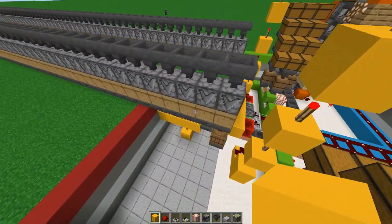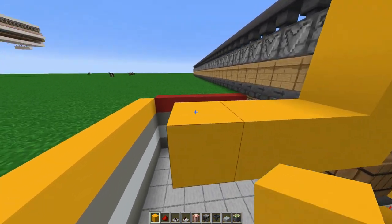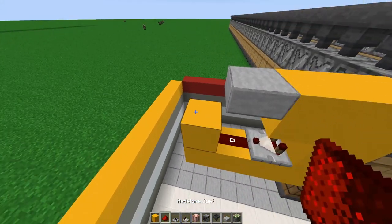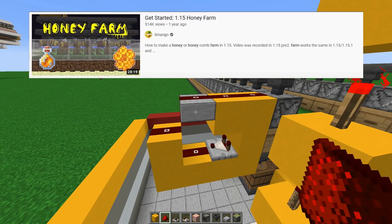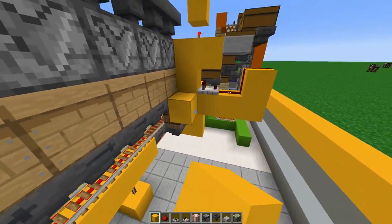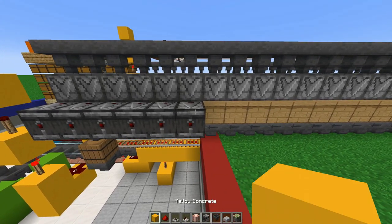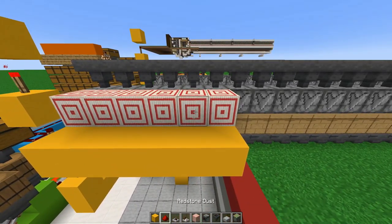Starting with the honey bottle setup: from the hopper, add three blocks going up, then three more blocks on the bottom, one right on top with the comparator going forward. A block on top of the comparator with a slab in front and five pieces of redstone dust in a straight line. This design was originally from Ilmango — all credit to him. For the honeycomb side, add observer blocks with a block behind it, target blocks above the observer, and a straight line of redstone dust. Repeat this whole design on both sides across every single beehive.